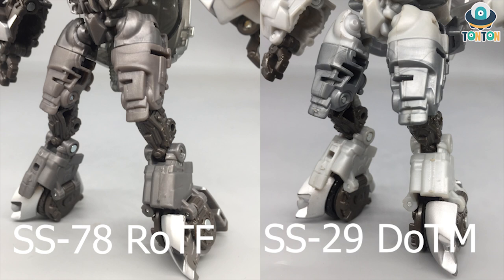Moving down to the legs — essentially the same issue as the arms, but the darker color scheme of the Revenge of the Fallen version is much better than the overall silvery silhouette of the Dark of the Moon version. That concludes the details, because this is essentially the same figure we got before, only with a new roof piece and a different paint job.